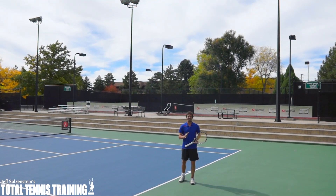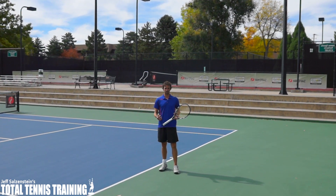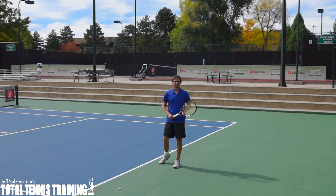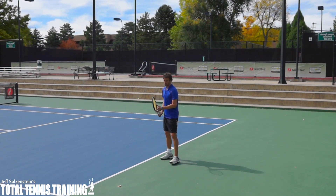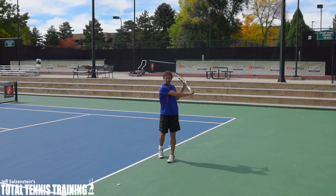Hi, this is Jeff Salzenstein and in today's video we're going to go over the one-handed backhand backswing. What's interesting about the backswing on this shot is that it's the one shot where it's actually okay for the racket to go way behind your body like this.